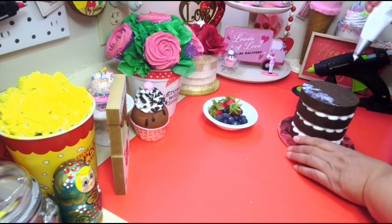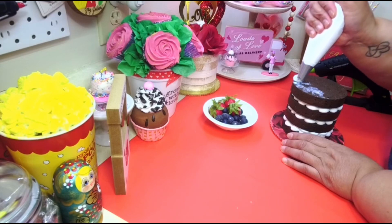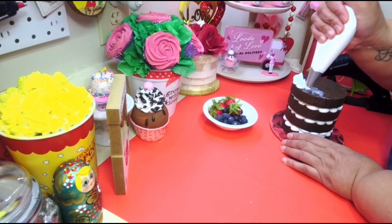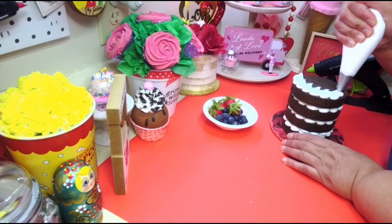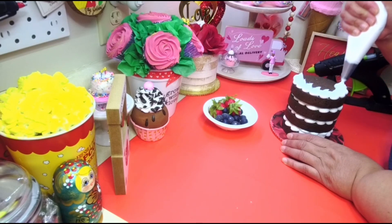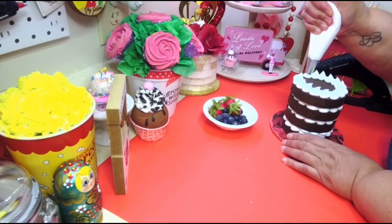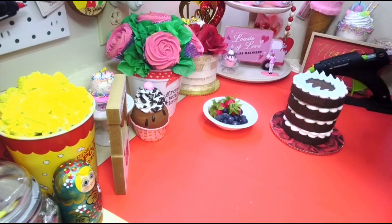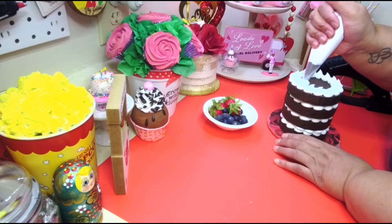Let me take that off real quick and just go with the dots like how I had the other layers. We're just gonna fill the whole thing up with dots — this is the easiest cake ever, no swirling. You just squeeze your little circles.